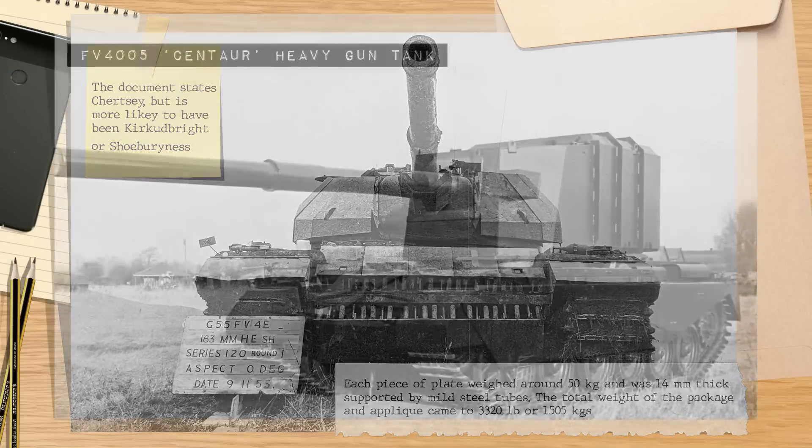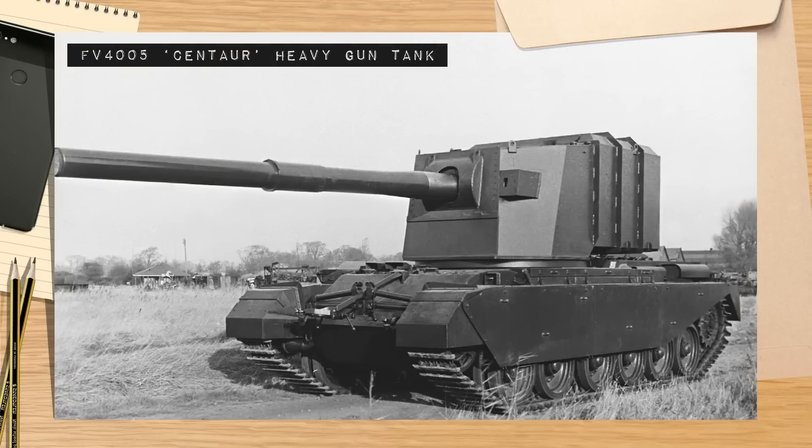Now, while it's been said that these tests were to establish the effectiveness of burster plates, this really wasn't the case. Rather, the aim was to evaluate how the potential weapons would affect future heavy tanks.